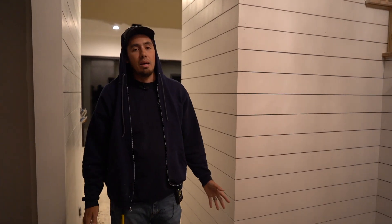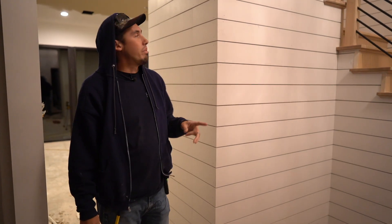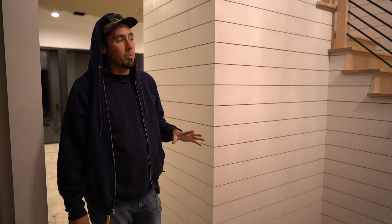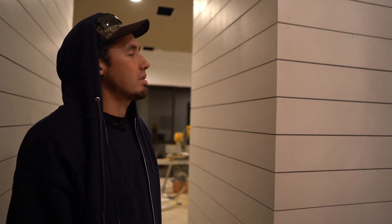One thing we got really lucky on — the break in this door broke perfectly on one of these one-by-six shiplap boards. We did not plan for that, we got lucky. Very lucky. If we would have had this split in half that would have been a terrible eyesore. That's pretty much it. This was a learning process for us, a challenge, and I'm glad we took it on.